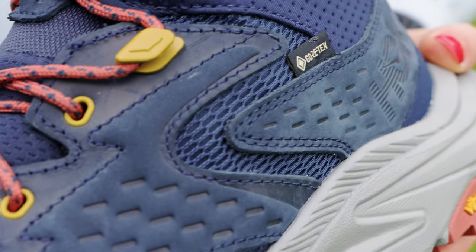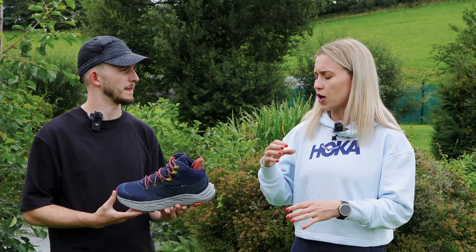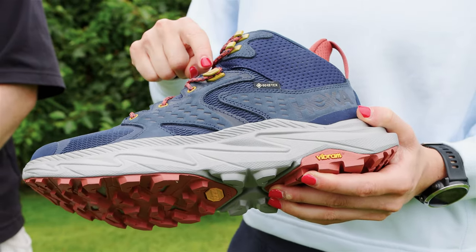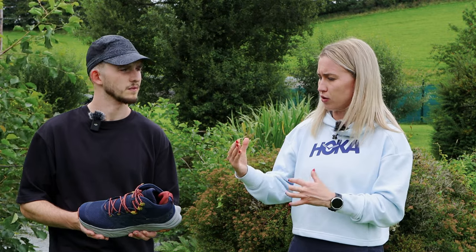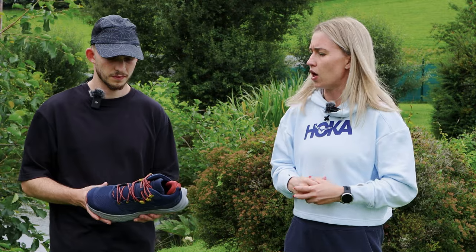So what kind of customer is this shoe designed for? We're looking for this shoe to appeal to people who are looking for an introductory boot into hiking, or for someone who just wants a lightweight day-to-day hiker rather than one boot for a week-long adventure. It is that nimble day-style hiker.